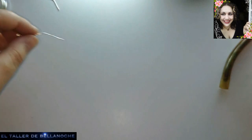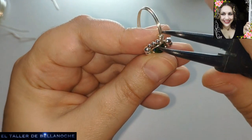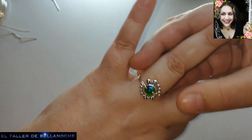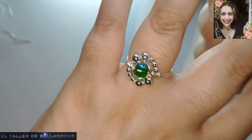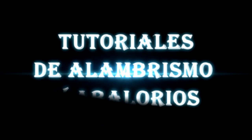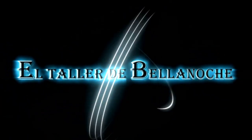Podéis hacer muchos anillitos de muchos colores distintos, cambiar los tamaños de la piedra, ponerle un muellecito, que tanto os gustan los muellecitos, y tenéis anillos muy cómodos, muy prácticos, para todas las edades, dependiendo de la piedra y del color del alambre. Y ya está terminado nuestro trabajo de hoy. Si te ha gustado este tutorial, dale like, comparte, comenta, dime hola por lo menos, suscríbete y no olvides activar la campanita. Muchas gracias y hasta otra.